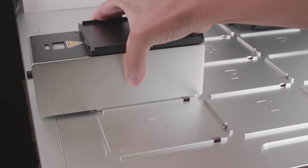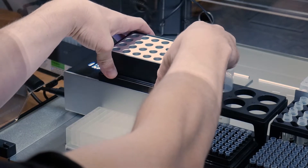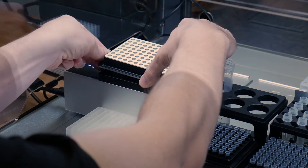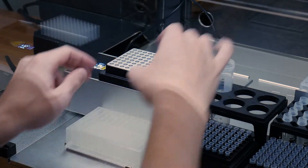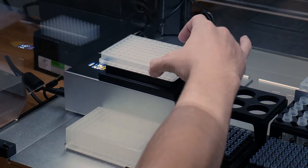The first add-on is our temperature module. The temperature module is capable of holding constant temperatures from 4 to 95 degrees Celsius. You can put aluminum blocks on the temperature module to make it compatible with anything from 2 milliliter tubes to 96 well plates.